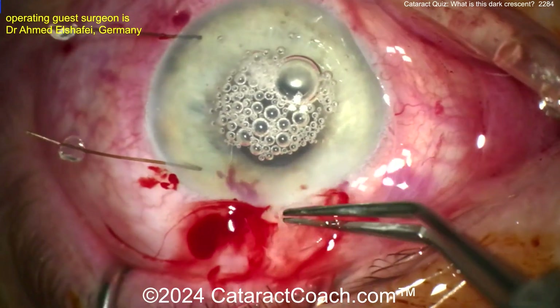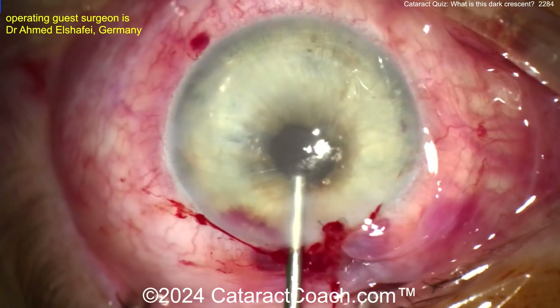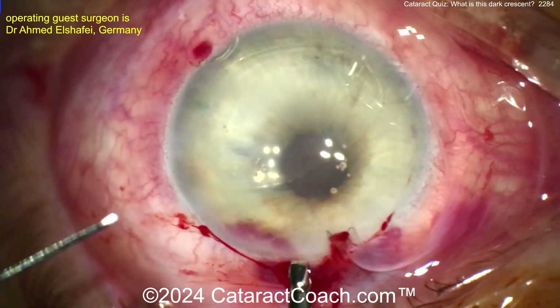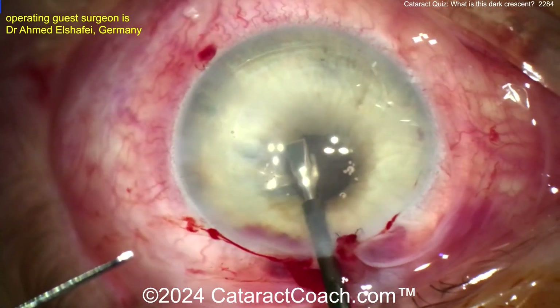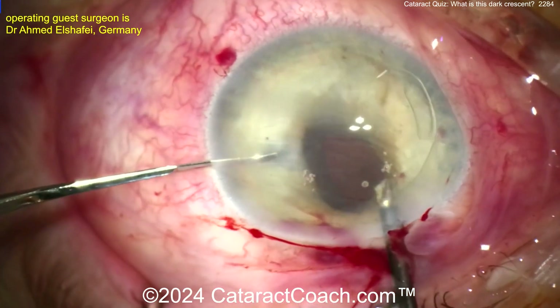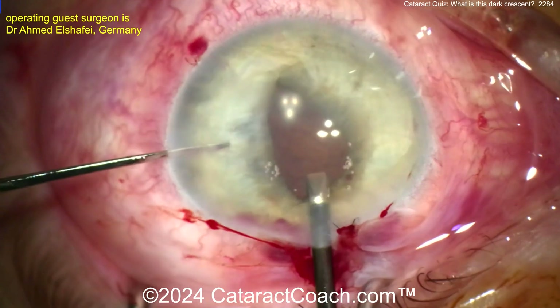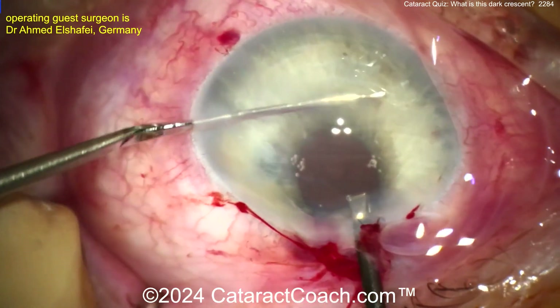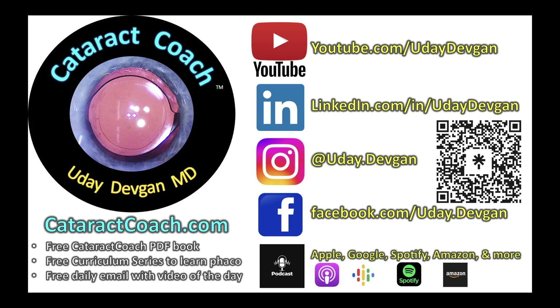Here comes the lens — looks like what we're doing here is an iris claw lens. We don't have those in the USA, so don't get any bright ideas if you're in the US. Grab that optic there centrally, tuck it behind the iris, use your hooks or your second instrument to enclavate the iris into those claws — do that on both sides — and once you've got that, you've got a nice sulcus position.